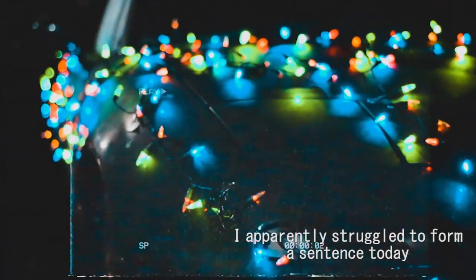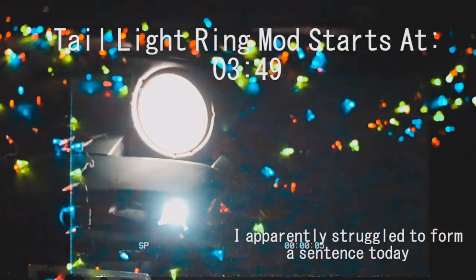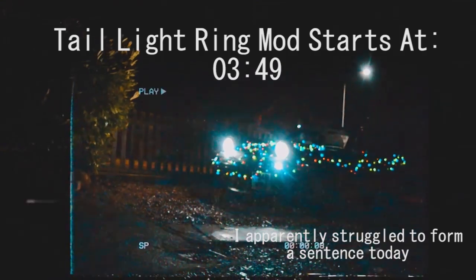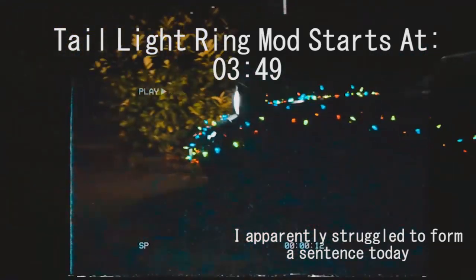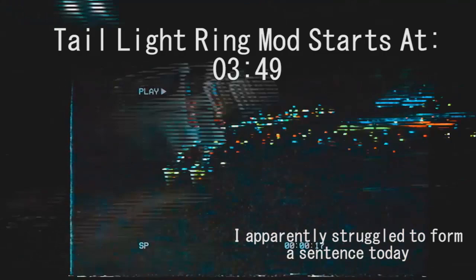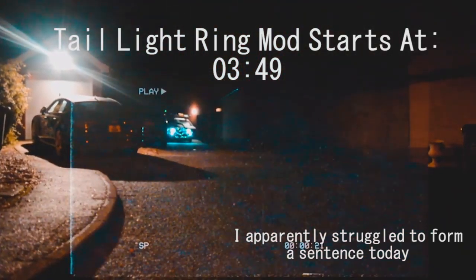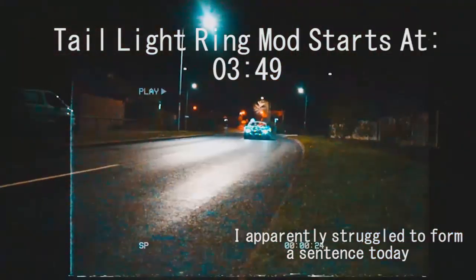Alright guys, welcome back to the channel. All we're going to be doing today is pretty simple. We're going to be tightening up the alternator belt again as it's starting to come loose. And then we're going to be making DIY LED ring lights for the rear of the car, so my tail lights are going to have a halo effect on the back. There will be a timestamp on screen if you want to skip past the alternator belt and get straight into how to make your own DIY LED tail lights.